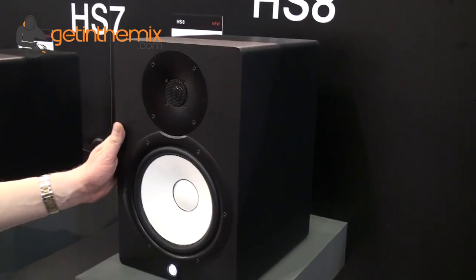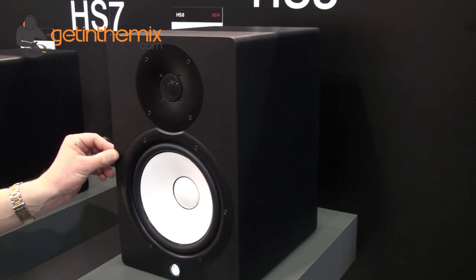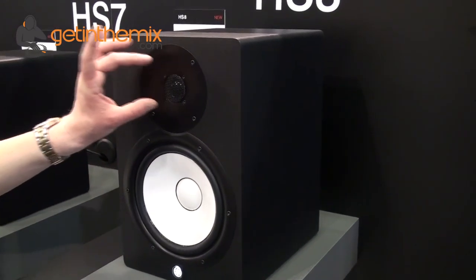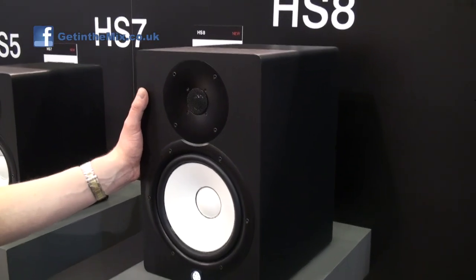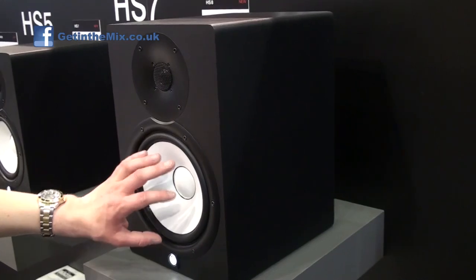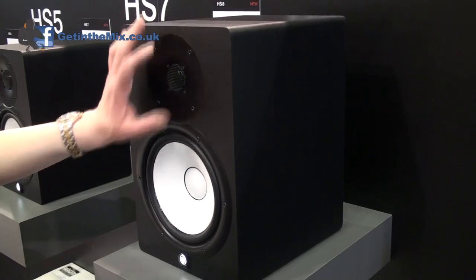On the back you've got XLR and jacks as normal. Frequency response is 42 hertz to 30 kilohertz, so they do go down nice and low on the bass, and obviously their tweeters are top-notch for vocal quality. 120 watts on the 8-inch version, which is 75 watts to the bass and 45 to the tweeter, so a perfect balance there.